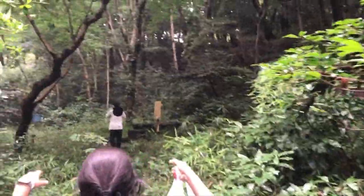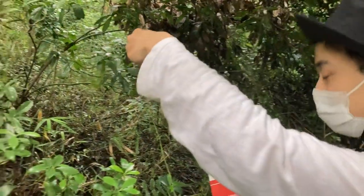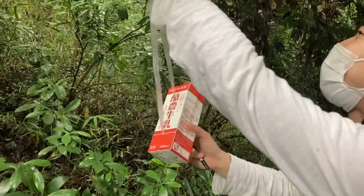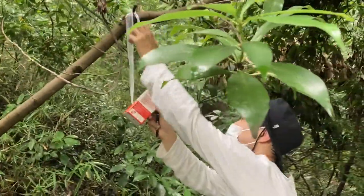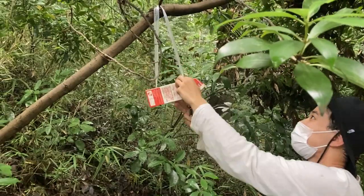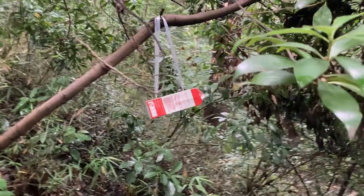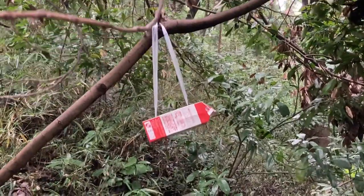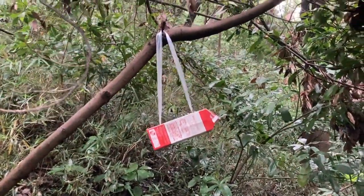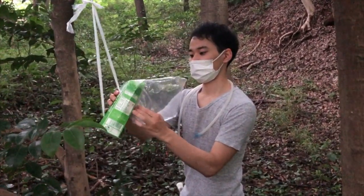Now, let's go set the trap. Set it up in a place where Drosophila is likely to live. Be careful not to let rain get inside the trap, and also be careful not to get branches or leaves inside, to prevent other insects such as ants from entering. After a few days, go to the traps and catch the Drosophila with a bag.